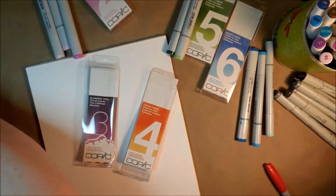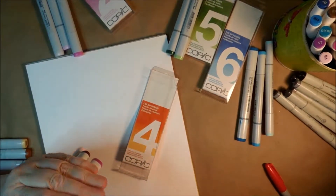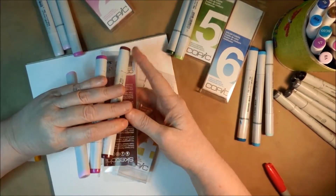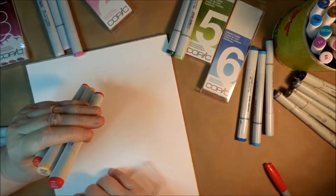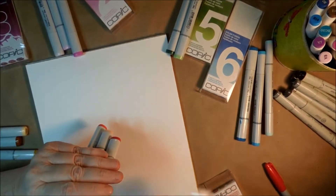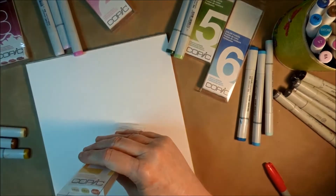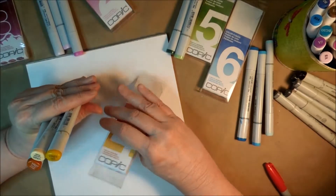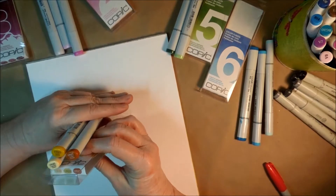Number three is kind of a pinky-purple one — RV63, RV66, and RV69. And then number four — let me get it sorted here — that's YR20, YR23, and YR27. So they kind of go in this order by color. They don't look exactly like the swatch on the box, especially the middle one which looks a lot brighter on the cap.